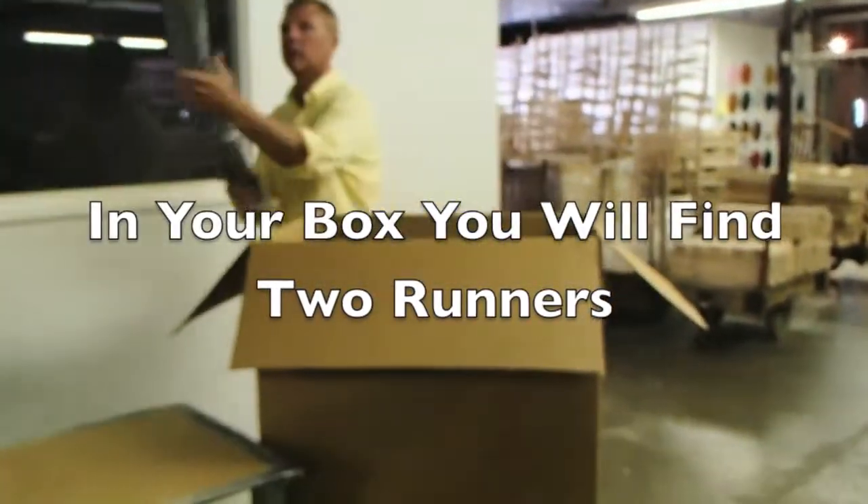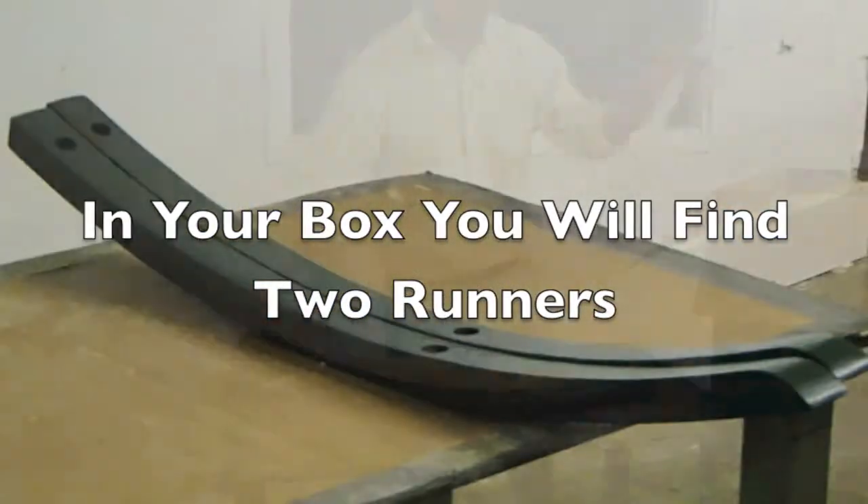When you open up your box, you will find two runners. Along with the runners, you will also find an assembled chair.